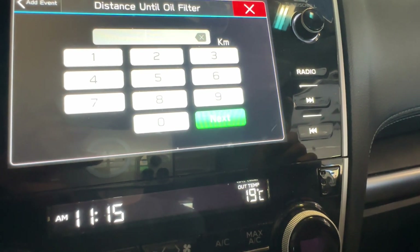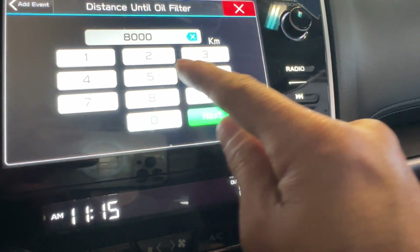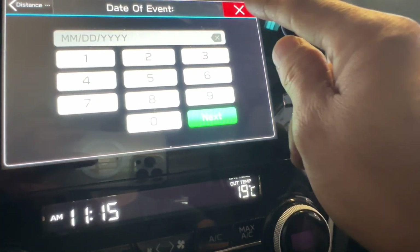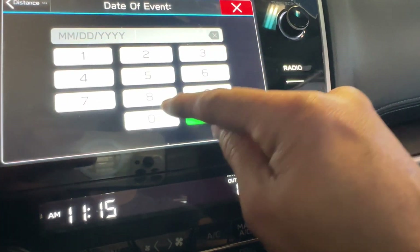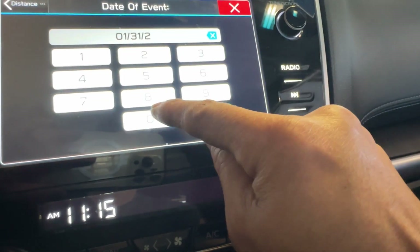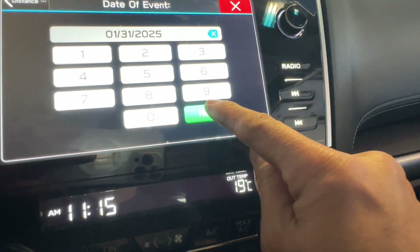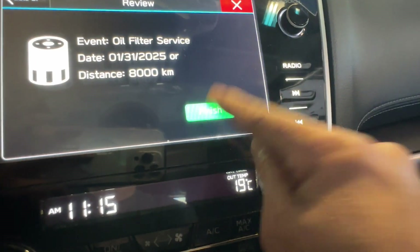Now we add another one for the oil filter. Oil filter is the same thing — 8,000 km. Press Next. The date is 01/31/2025. Press Finish.